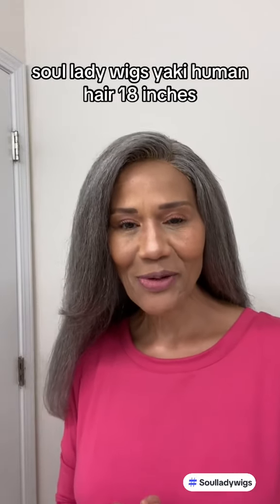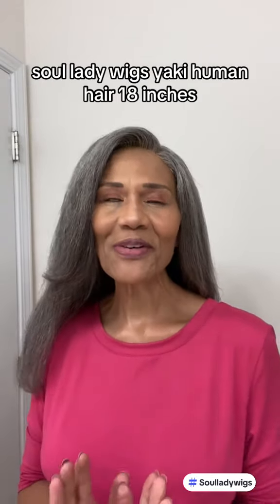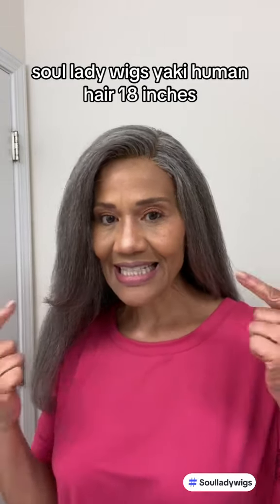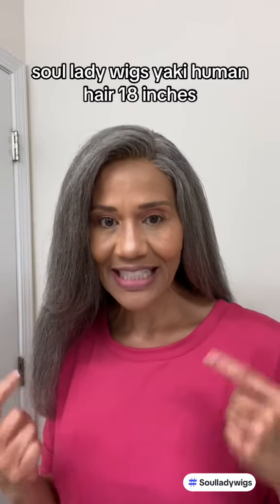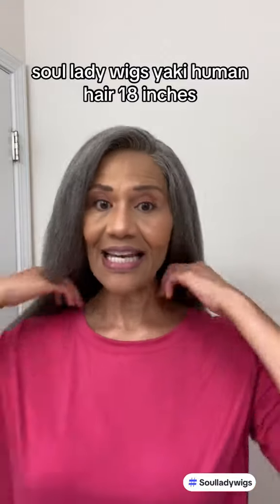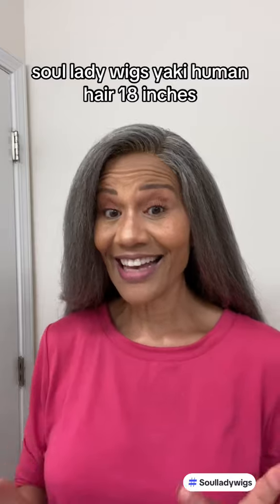Hello ladies, this is Gray Your Way. I'm coming to you today because I'm very excited about this unit that I got from Soul Lady Wigs. This is a 5x5 closure. It is 18 inches but it is also available in 20. This one is a seriously yaki texture.